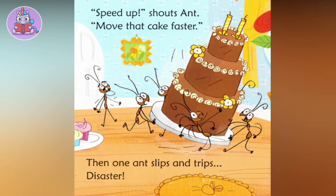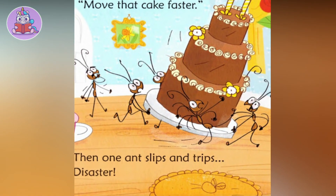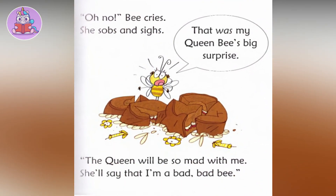'Speed up,' shouts Ant. 'Move that cake faster!' Then one ant slips and trips. Disaster! Oh no! Bee cries. She sobs and sighs.